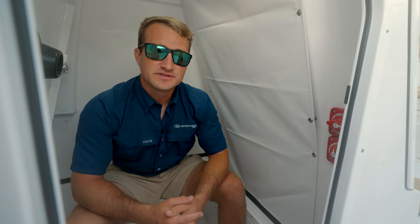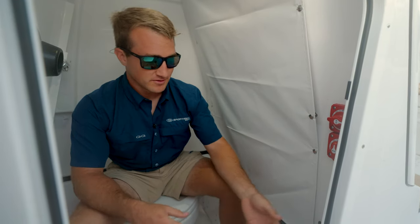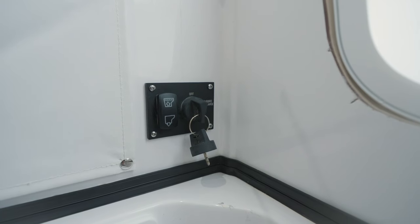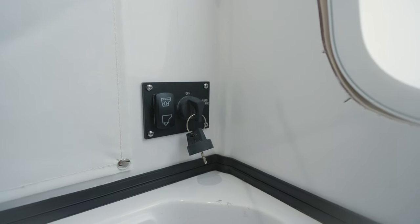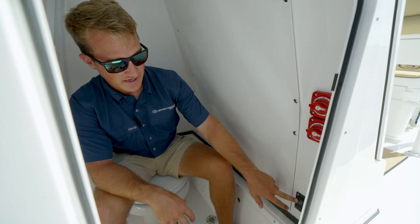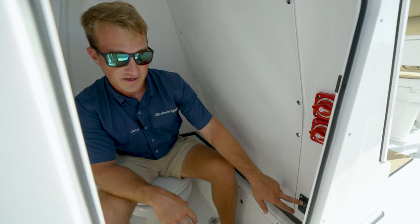So now that the fresh water pump is on, you'll then come to the console and you'll notice this black acrylic panel. Before they use the bathroom, you're going to be sure they want to fill the fresh water tank up by depressing the rocker switch in the upright position.